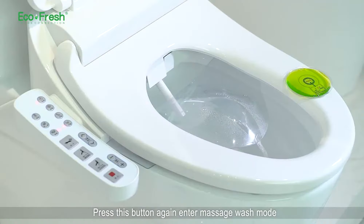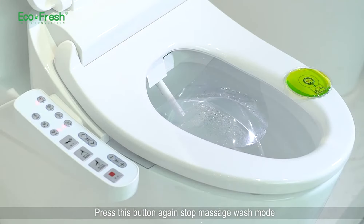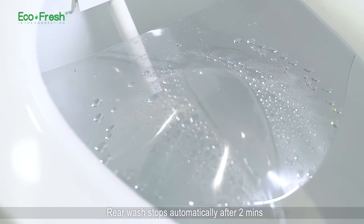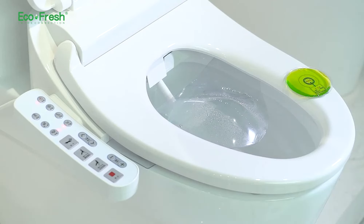Press this button again to enter massage wash mode. Press this button again to stop massage wash mode and switch back to rear wash. Rear wash stops automatically after 2 minutes, or press the stop button to end immediately.